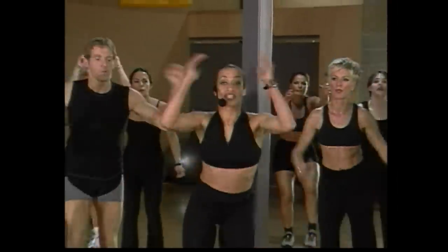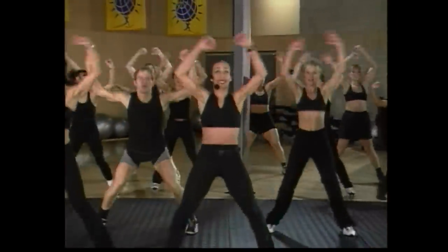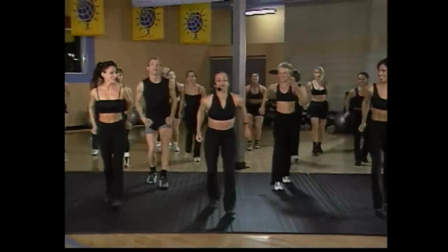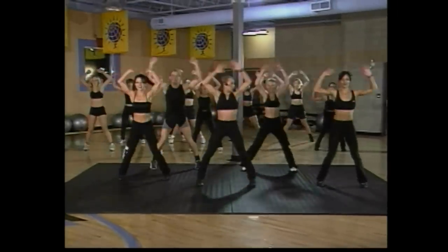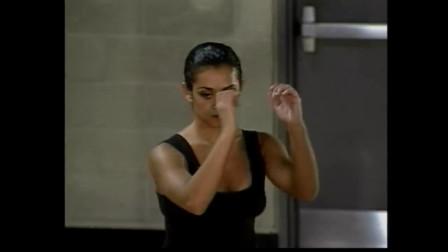We're going to change that wide march into a jack — two jacks. Take it back. Two jacks, good job. If you want to keep it low, you're going to keep that wide march, right Cindy? Keep it going, come on, up, nice. Again, take it back. Beautiful, two more counts. Looks good, feels good — guys having fun? Beautiful.